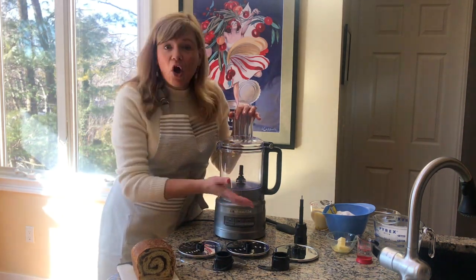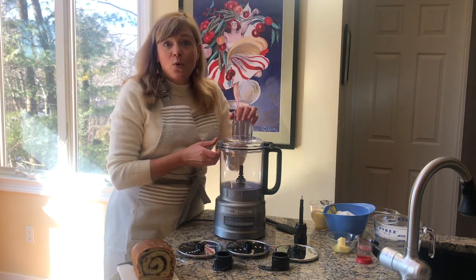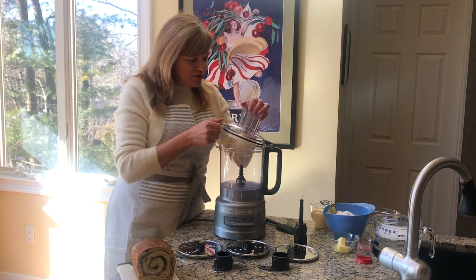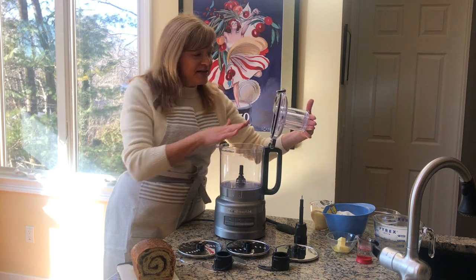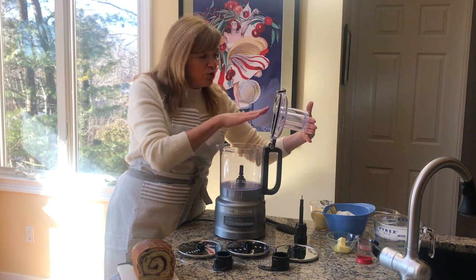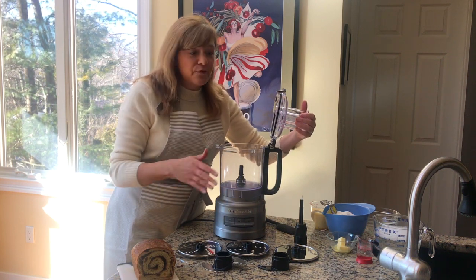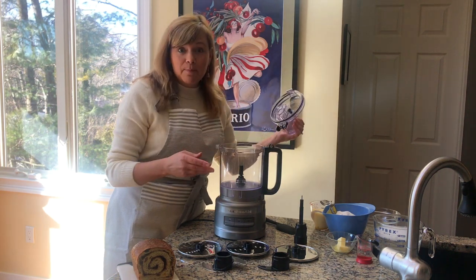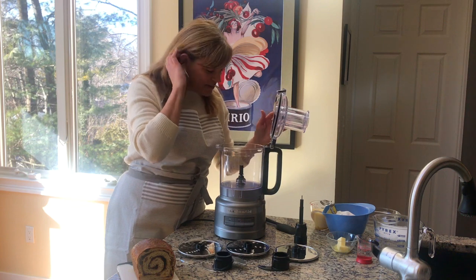Now you're going to say, with all these blades and discs, how am I going to store them all? Well, that's the beauty of this unit. You just pop open the lid — notice the lid stays upright. That helps keep any goopiness from inside the lid from getting all over your countertop. But it can pop out to go right in the dishwasher. Love that stand-up lid.